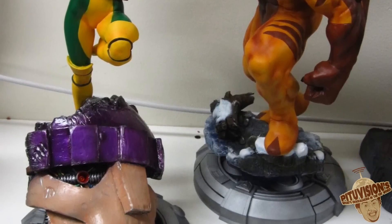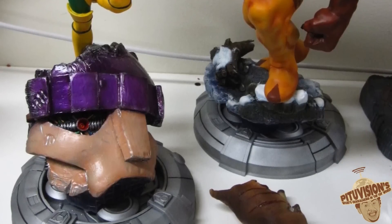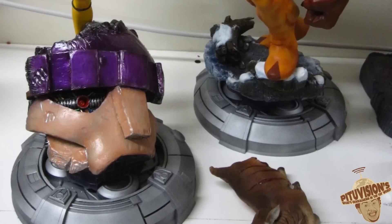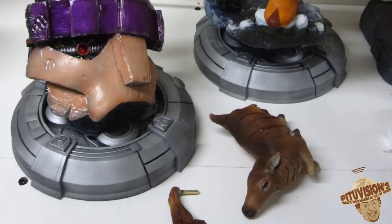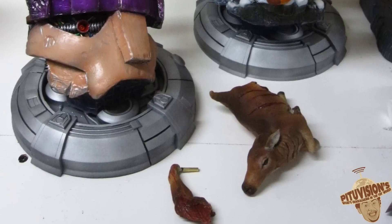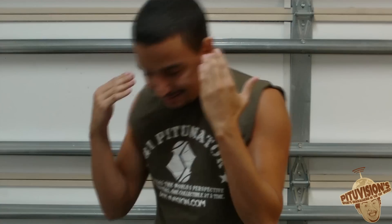But guess what? Marvel said no to the deer. And obviously, Kotobukiya being professional — no questions asked, no problem, you don't want it, that's fine. They really can't do that much. But what is Marvel thinking? Seriously — you portray Sabertooth ten times worse in the comics: ripping stuff up, arms flying, you know what I'm saying? And why can I not have that in 3D, in a statue? Why do you have to say no to awesomeness? That doesn't make any sense to me. You understand, Marvel? You suck.